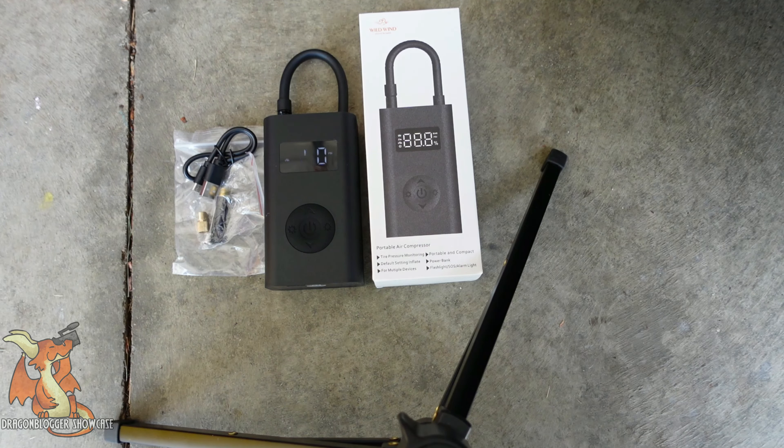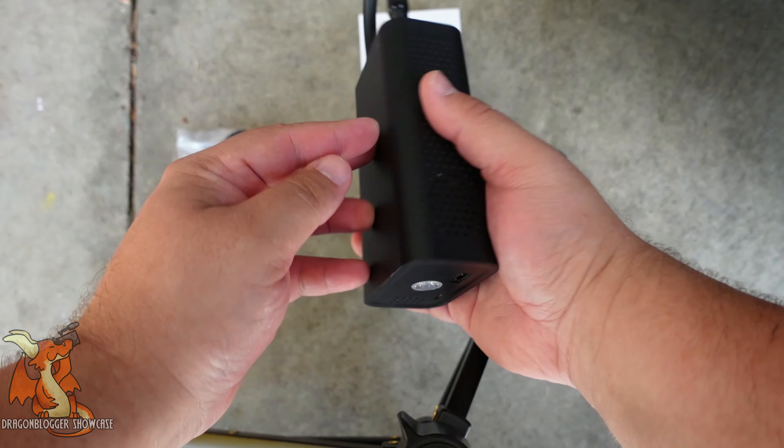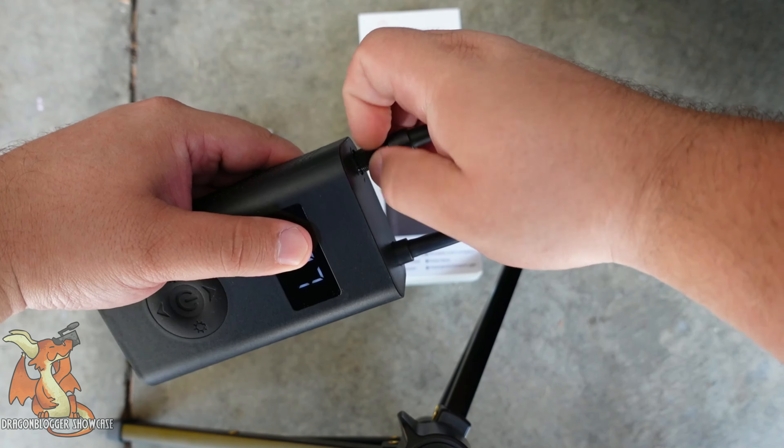Today we have a Wildwind Portable Air Compressor. And by portable, they absolutely mean portable. This thing is a chunky 2,000 milliamp battery, and it's also an air compressor.